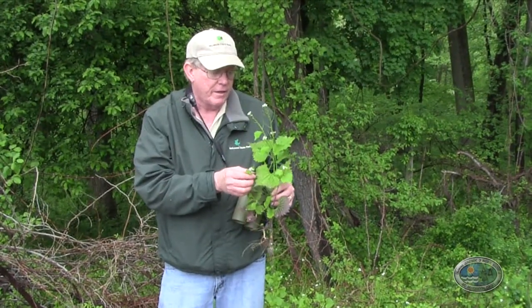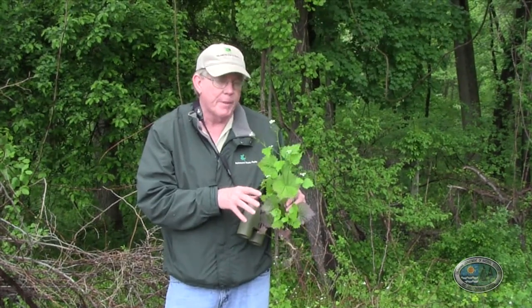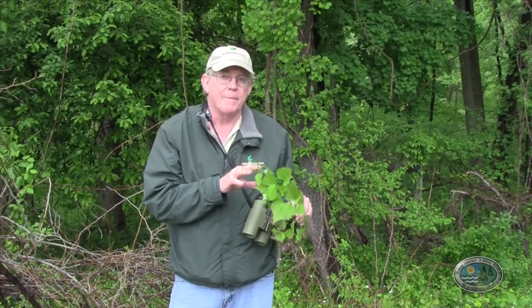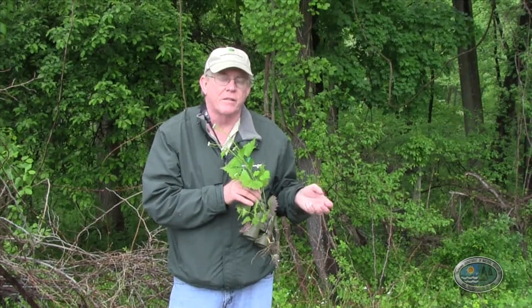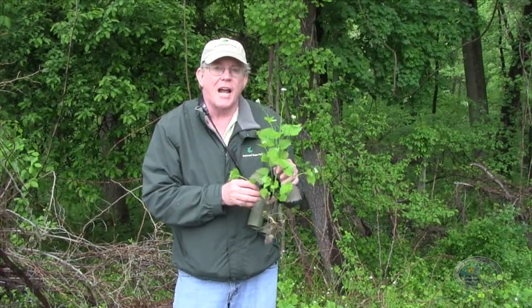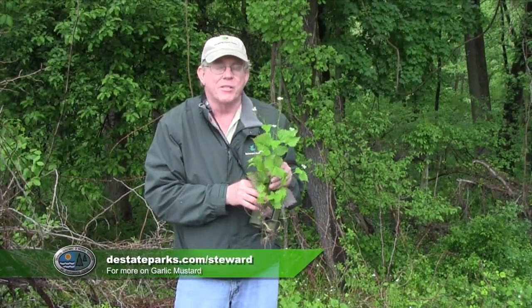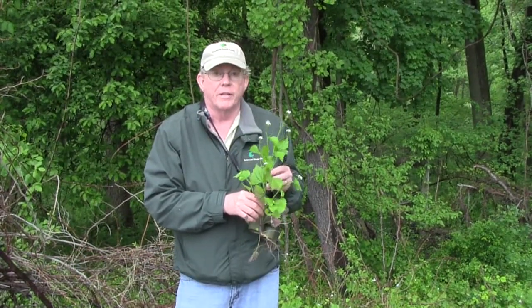Cornell University has been working on a biocontrol — finding a European insect very specific to garlic mustard that would help control it. Until that happens, we've got to focus on high-quality, rich wildflower habitats in our parks and protect them. Garlic mustard is capable of killing many of those plants over time. It's the classic understory invasive plant — not really a threat to oak trees or the forest canopy, but a real threat to all the wildflowers that many of us grew up loving in the mid-Atlantic.